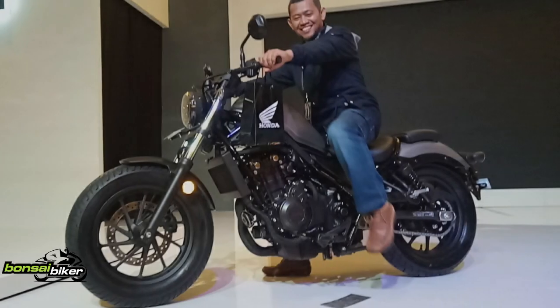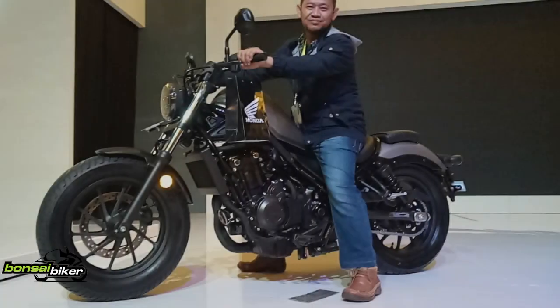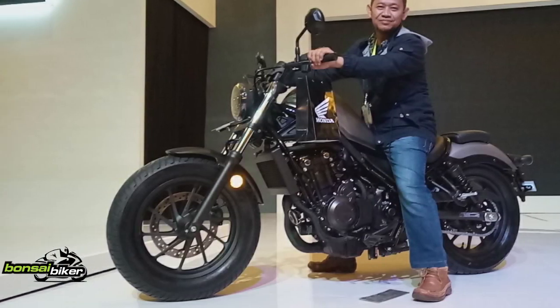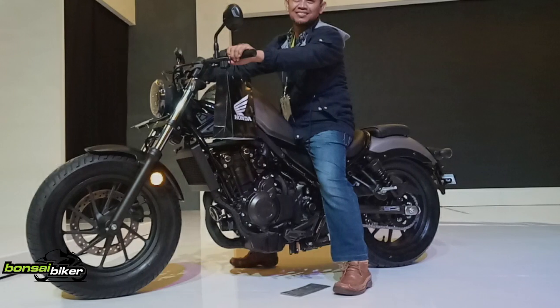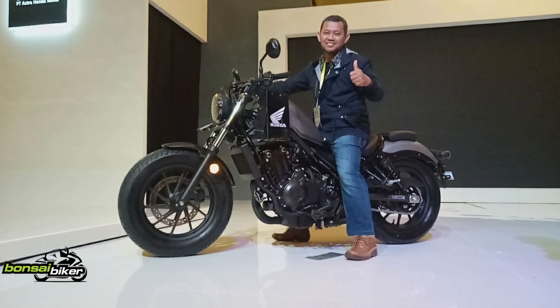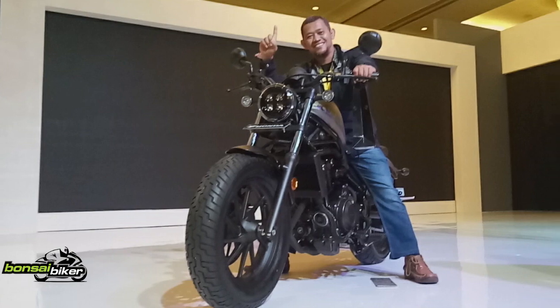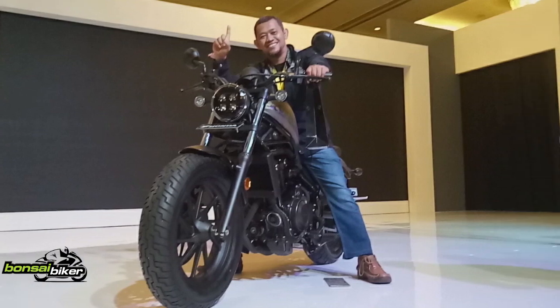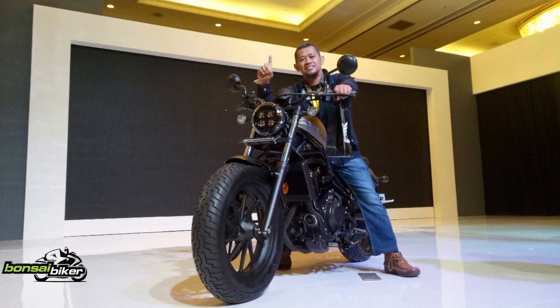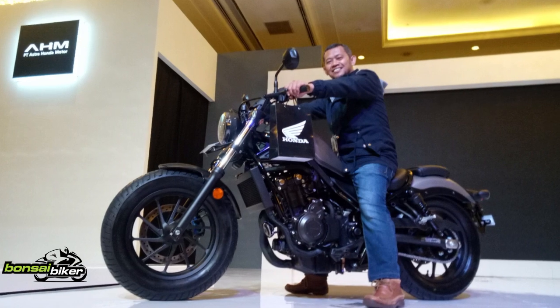Big bike Honda yang terlaris di tanah air ini hadir dengan warna baru untuk model 2020 yang semakin ekspresif, yakni Matte Jeans Blue Metallic. Untuk mendukung sisi tata cahaya, sistem penerangan LED disematkan pada lampu utama, kemudian lampu belakang dan lampu sein yang berbentuk bulat. Tampilan panel meter digital kini lebih atraktif dan informatif.